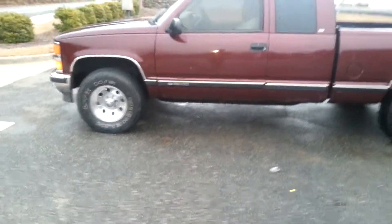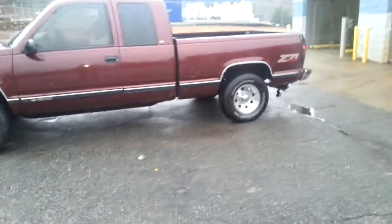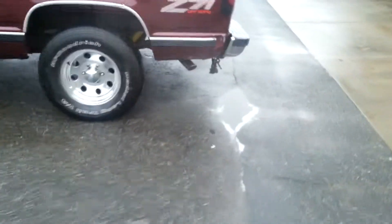What up with it? STL Cutlass back at you again, giving you a glimpse of the 98 Chevy — just installed the dual exhaust on it.